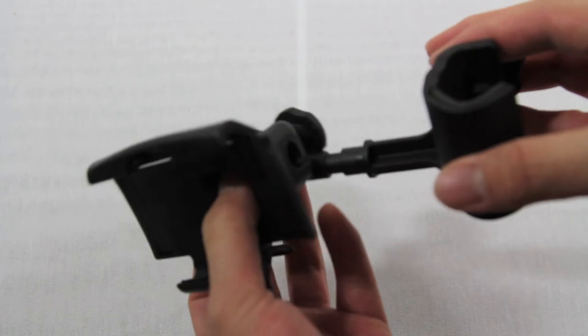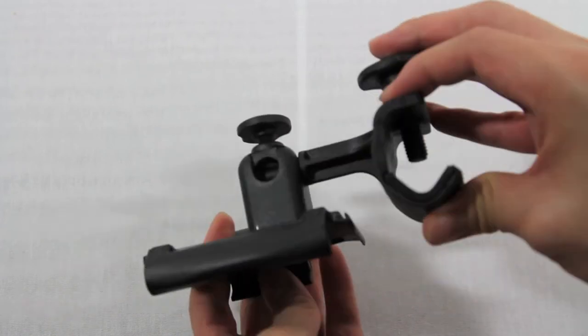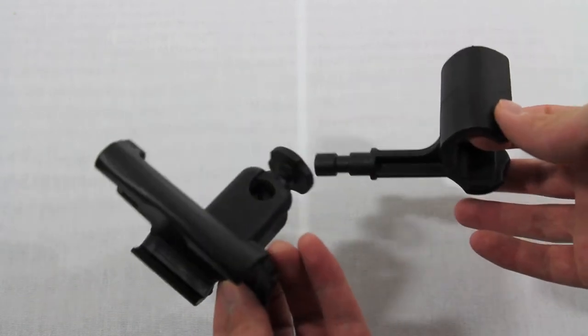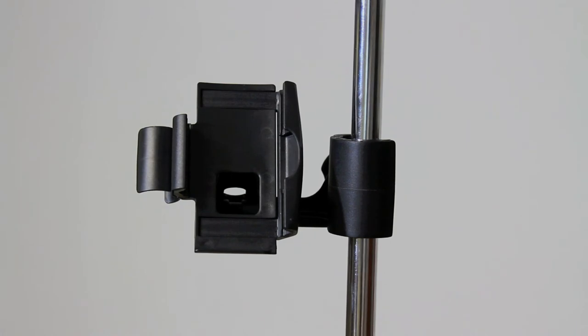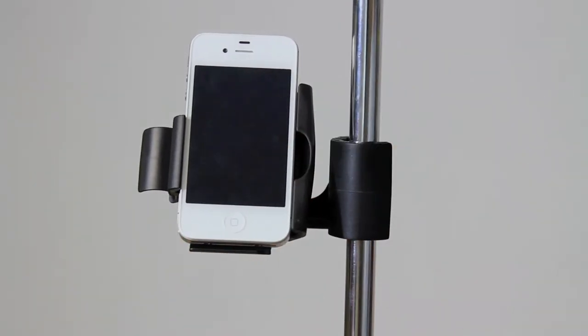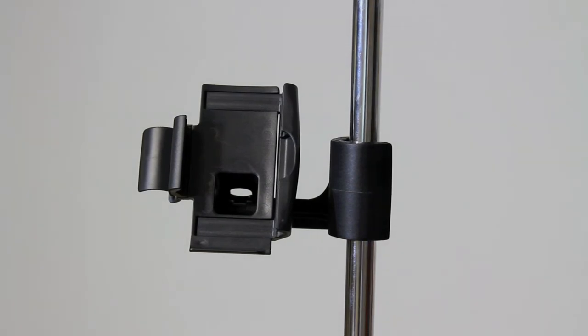Or if you want to use it in a landscape fashion, you can do so and it can compensate for that angle as well. That's a quick demonstration of how you would assemble it — it's pretty much foolproof. Very easy and very versatile. So here we have the iClip Mini actually mounted onto a microphone stand. To place any iDevice into it, all you have to do is pull back this spring-loaded clasp, put your device inside, and let the clasps close nice and tightly. To take the device out, just do the same process in reverse.